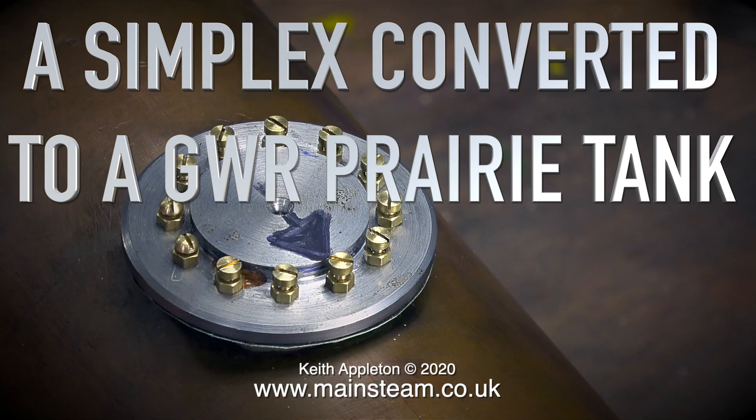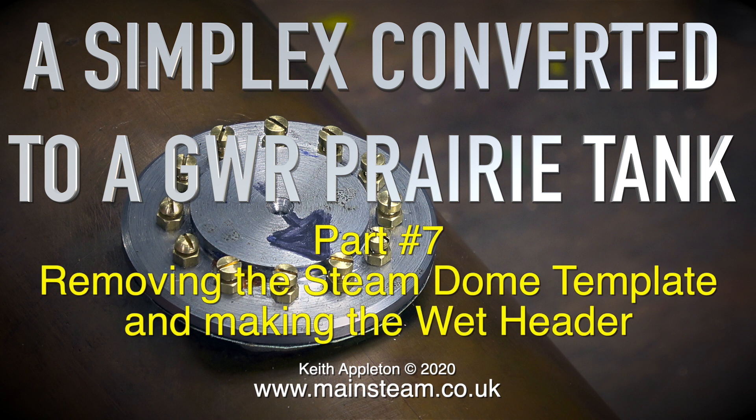A Simplex converted to a Great Western Railway prairie tank. Episode 7: removing the steam dome template and making the wet header.